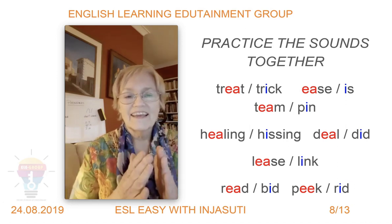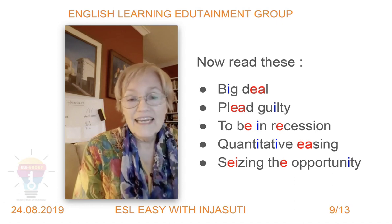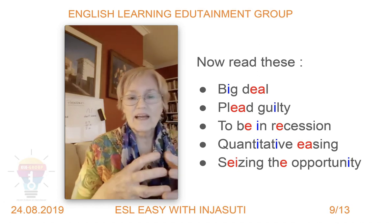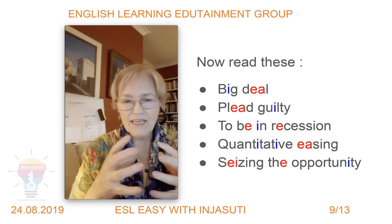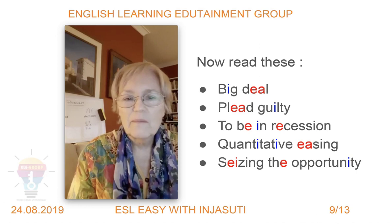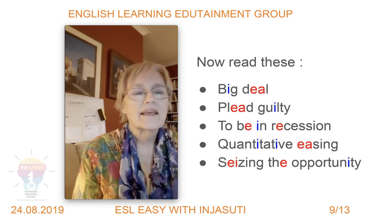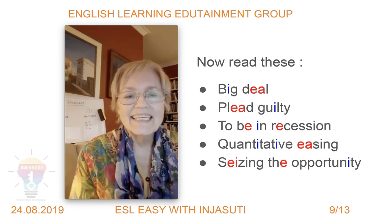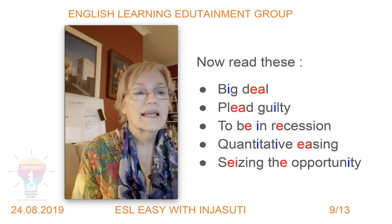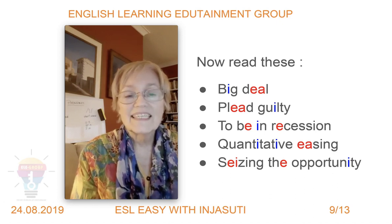Let's read some words together — I've highlighted the sounds in the words. I always say: overdo it, over-emphasize these sounds, and eventually they'll become so easy you'll naturally shorten them back. So: big deal, big deal — plead guilty, plead guilty.